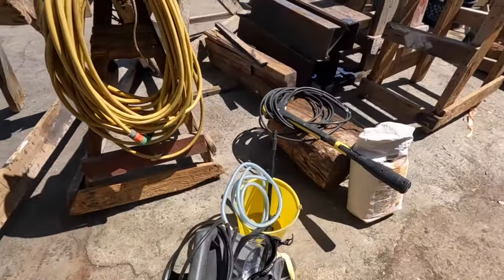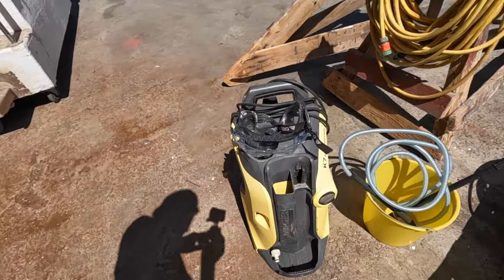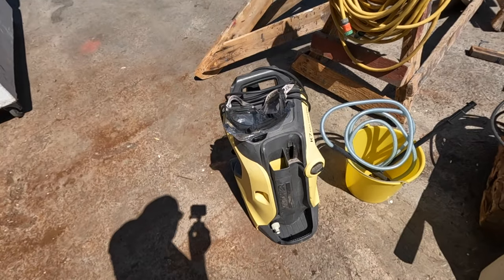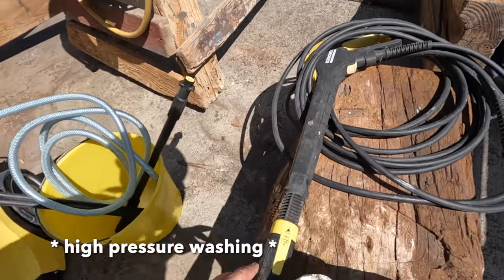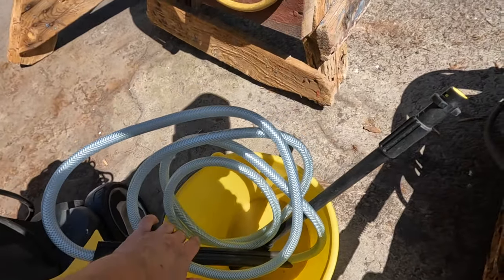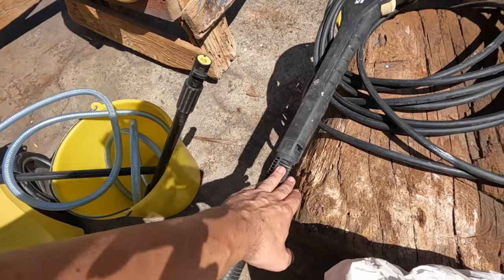Let me show you quickly what equipment we use. The main piece of equipment is the Kärcher K7 high pressure washer. We will be wearing goggles and FFP2 masks. This is the regular sandblasting gun — this part here will be detached and replaced by this tool here, which is the Kärcher sandblasting kit.